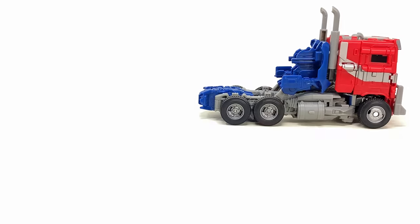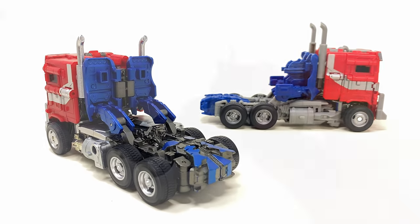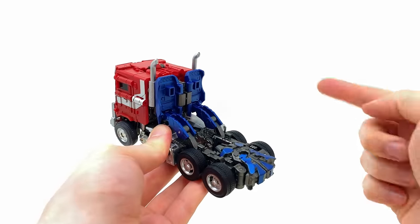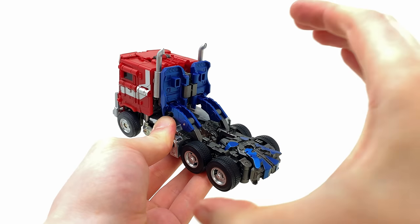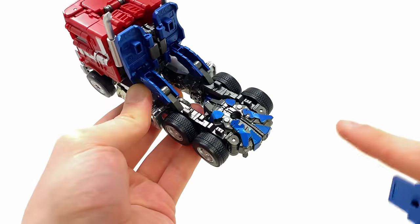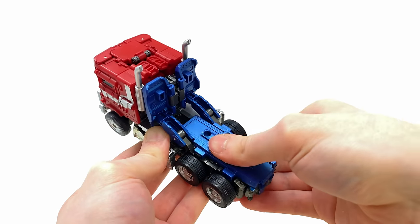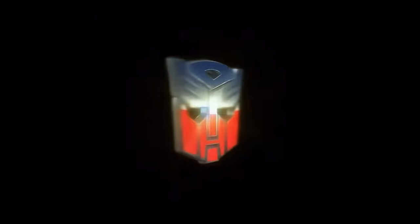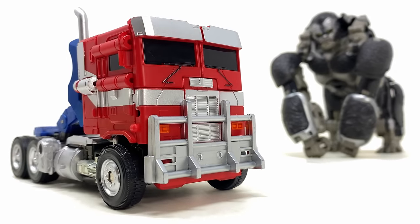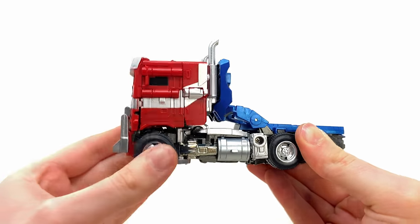That is pretty much Optimus Prime fully transformed without any unnecessary parts forming. As I mentioned, the section I showcased beforehand isn't even needed for the truck mode to look decent — in my opinion this already looks so much nicer in comparison to the original Studio Series Optimus Prime. The way those gun metal panels now fold inside the cab really cleans this up a whole lot. But because it is part of the official transformation, let's whack out this panel — there are in total four different tabs which slide into slots on the base. And here we have Optimus Prime rolling out into the battlefield of Peru, fully transformed into his off-road truck.